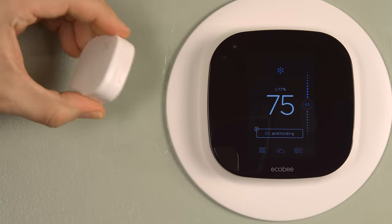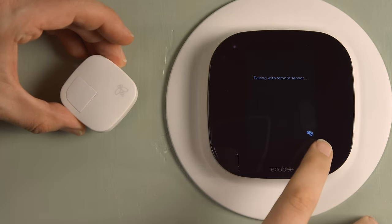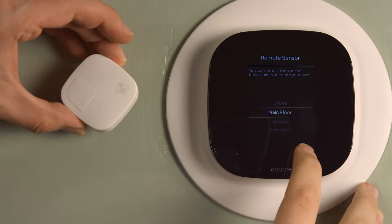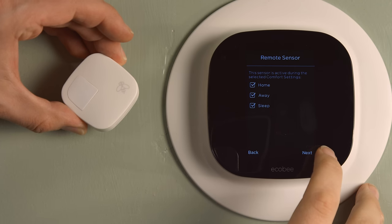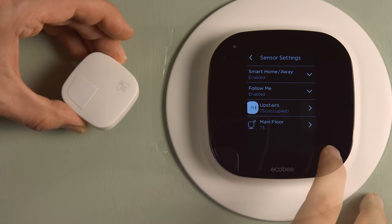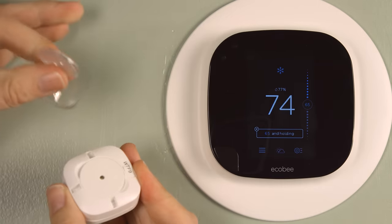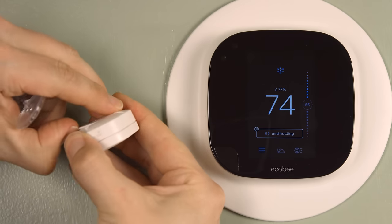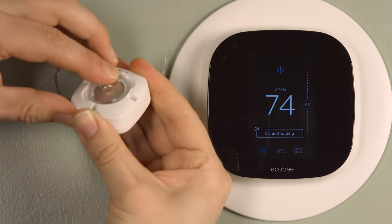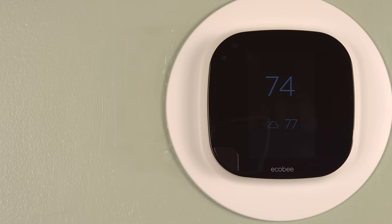Here is the remote sensor that comes with the Ecobee 3. You pull out the tab to connect the battery and pretty much right away the Ecobee detects it and asks if you want to pair — of course I did — and it pairs quickly. It asks you to name the sensor; I'm going to keep it on my main floor so I called it 'Main Floor.' Since I don't sleep on the main floor I unchecked the sleep box. The sensor detects whether I'm home or away. The battery cover can be replaced with a little stand — I kept it on my coffee table so it can sense movement.